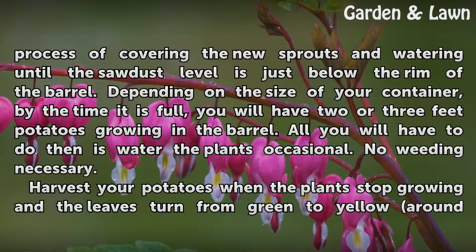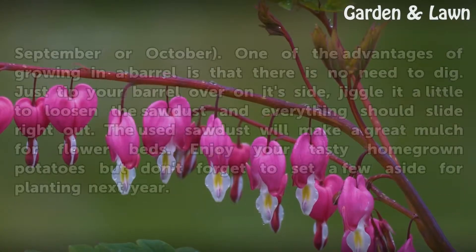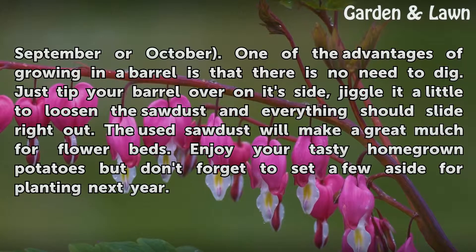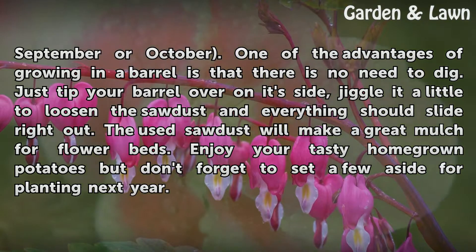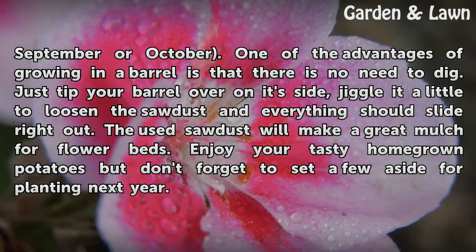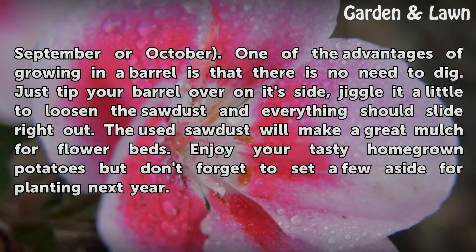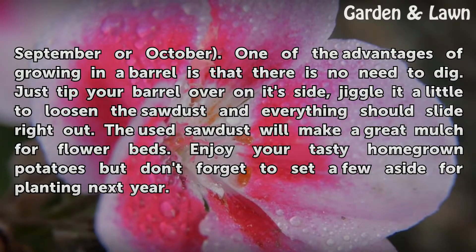Harvest your potatoes when the plants stop growing and the leaves turn from green to yellow, around September or October. One of the advantages of growing in a barrel is that there is no need to dig. Just tip your barrel over on its side, jiggle it a little to loosen the sawdust, and everything should slide right out. The used sawdust will make a great mulch for flower beds. Enjoy your tasty homegrown potatoes, but don't forget to set a few aside for planting next year.